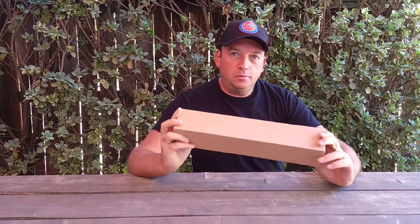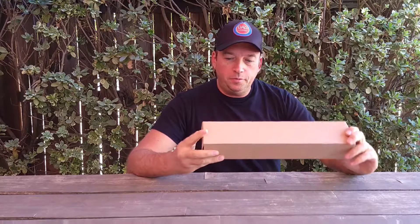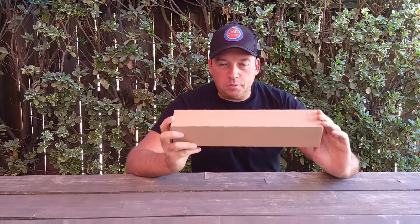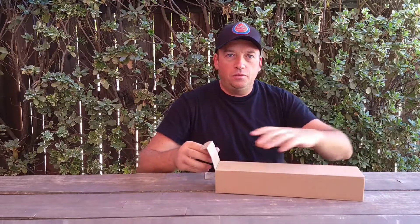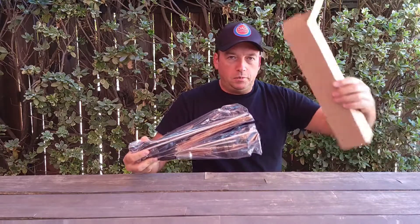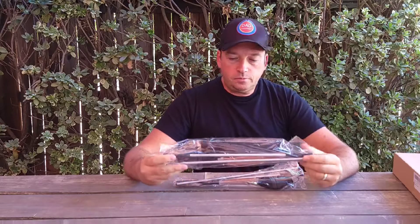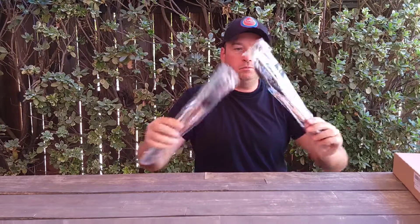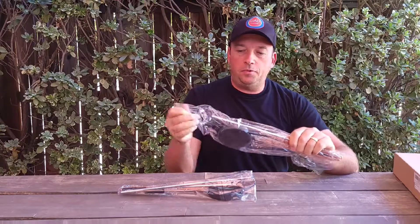Hey guys, today I have an unboxing of the solar garden light which was sent to me to check out. It should be really cool stuff, so I'll do an unboxing and a demo. This light can be used for decoration, for a garden, for a backyard, for parties, and it should be flexible. The box is pretty simple and plain, which is okay because it's easy to recycle. There are two pieces inside.